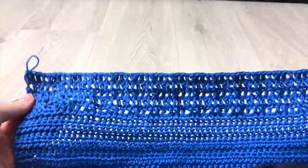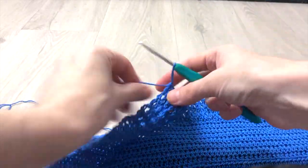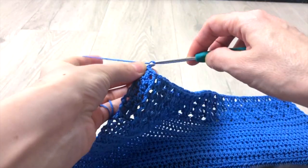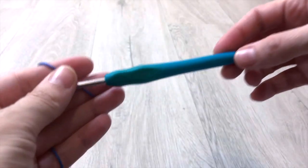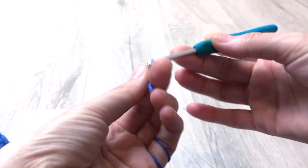Once finished all 57 rows, make a chain and pull some yarn which we will use for the sewing, then fasten off. Now let's crochet the sleeves. We crochet 2 of them with the 4mm hook and the main color. Crochet 15 chains.